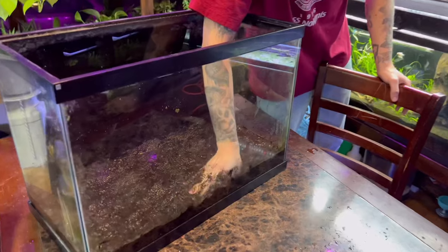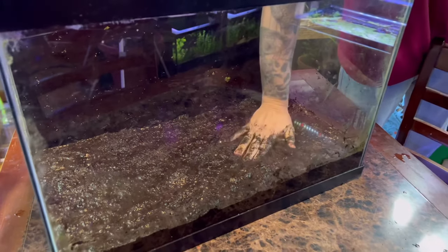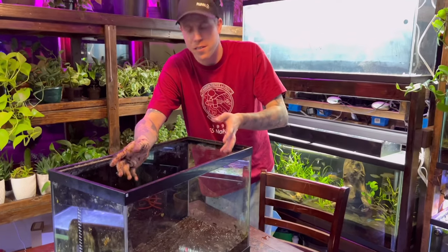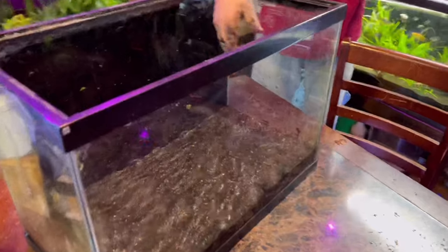I would do it flat - maybe you're doing a fancy aquascape, I guess it doesn't really matter. Right now this is about the viscosity or absorption rate of what the mud should look like, so I guess we're ready for sand.